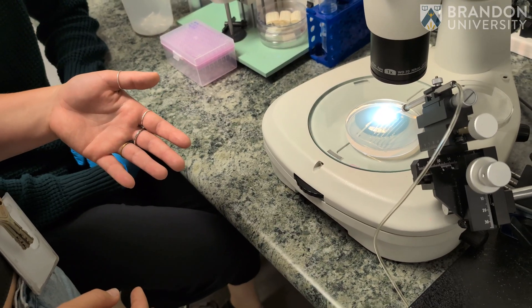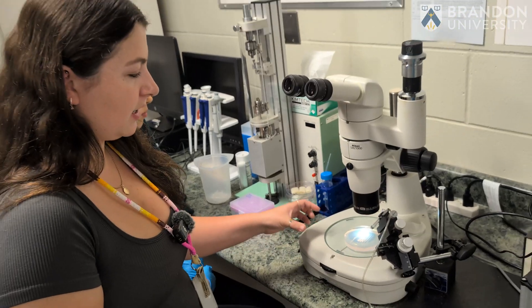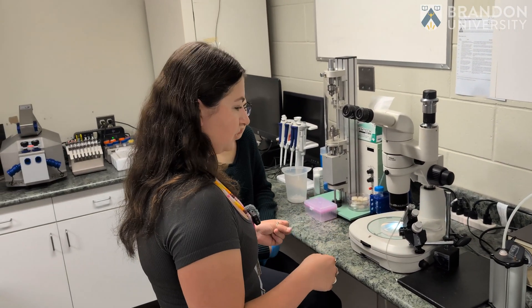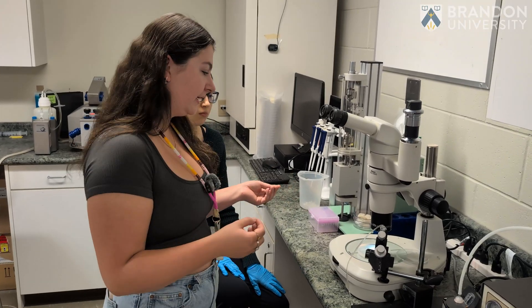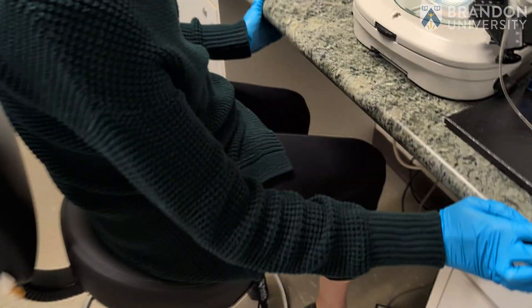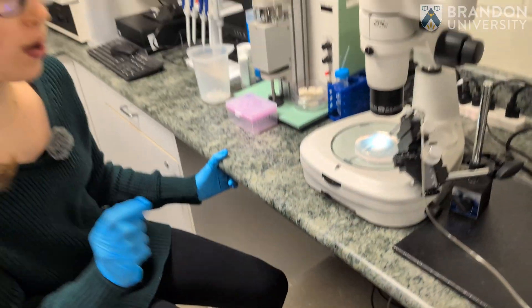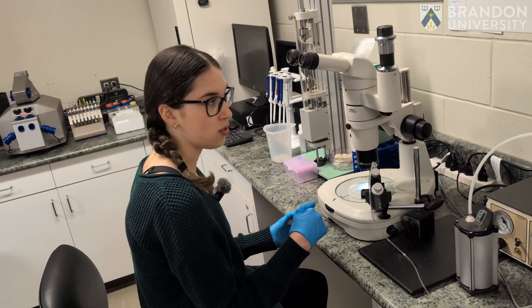The micro manipulator is where we actually set up our needle with the morpholino. We load the needle with our chosen morpholino and then mount a certain amount of zebrafish embryos to inject with our solution of choice. The tip of the needle is very tiny and so are the zebrafish embryos. There's a pedal on the ground which my foot will step on, and that will allow a small amount of morpholino inside the needle to actually get into the embryo.